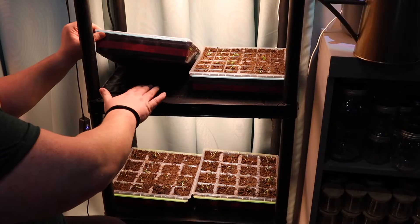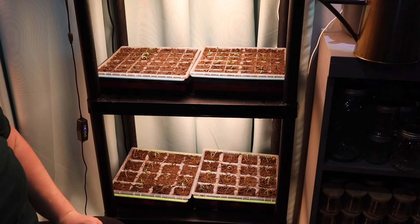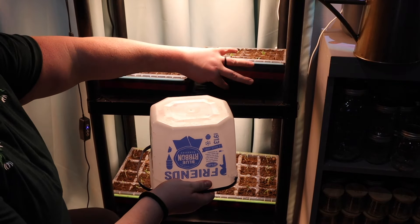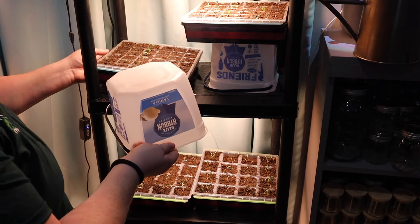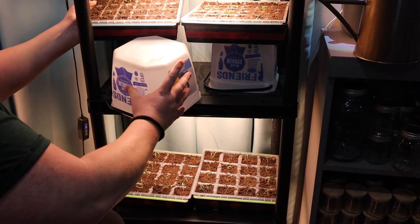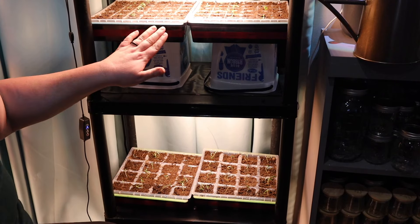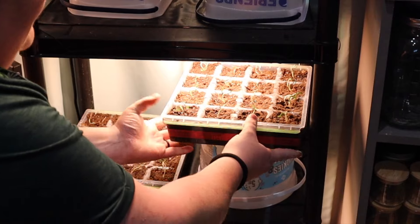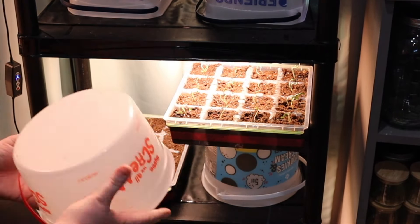So the last step is I've turned off my heat mats and we need to raise these trays up closer to the grow light. They really need to be about two inches from the light, so I'm going to use these ice cream buckets just to get close — it won't be exactly two inches, but it will help elevate them so they're not struggling to find the light and getting all scraggly. Next year I'm going to put my lights on an adjustable chain so I can just move the light instead of raising the trays, but for now this works.